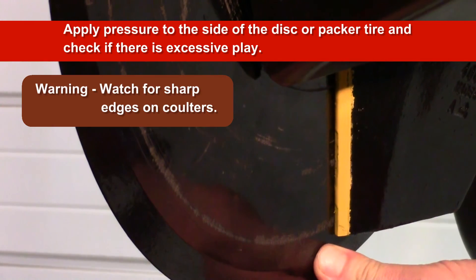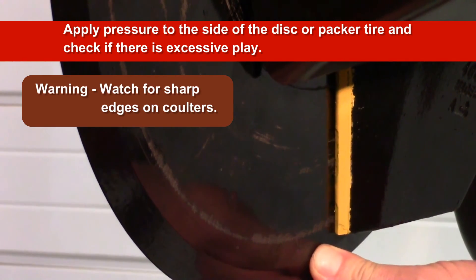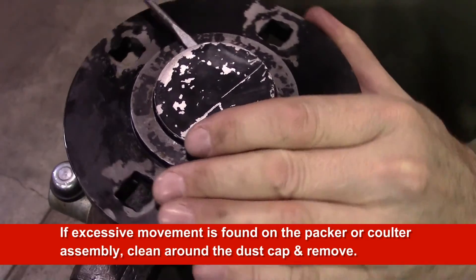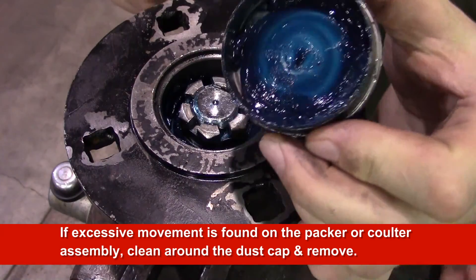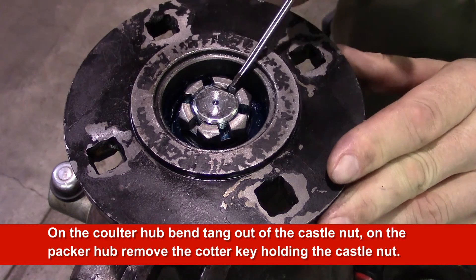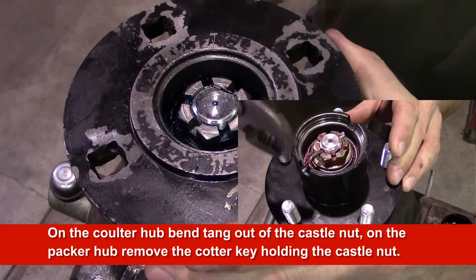Apply pressure to the side of the disc or packer wheel to check if there is excessive play side to side. If excessive movement is found on the packer or coulter assembly, clean around the dust cap and remove it. On the coulter hub, bend the tang out of the castle nut. On the packer hub, remove the cotter key holding the castle nut.